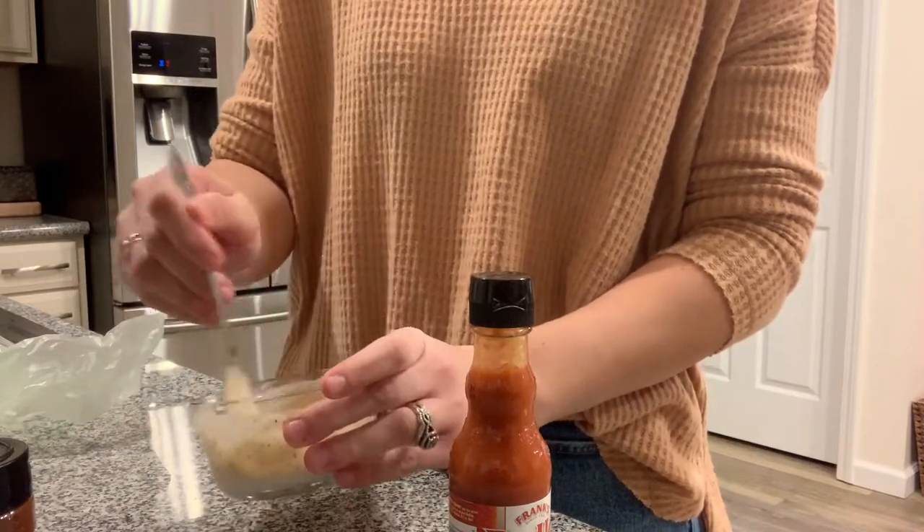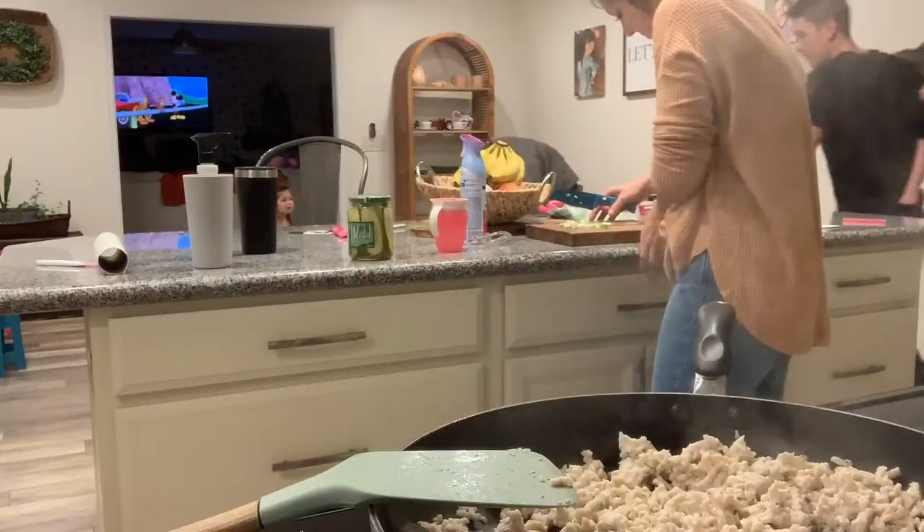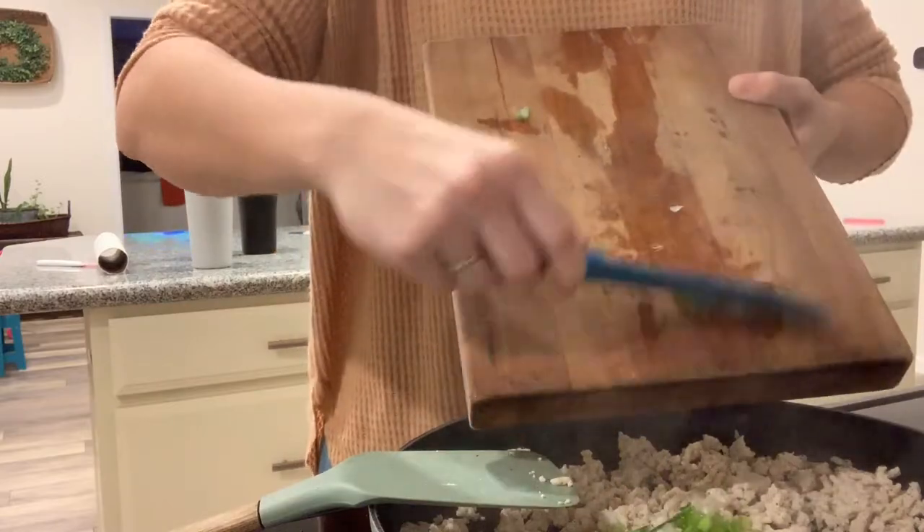Now that that is all mixed up, I'm just going to pop that back into the fridge. Then I add my scallions — I add the white part of the chopped up scallions and a little bit of the green part to my ground turkey.